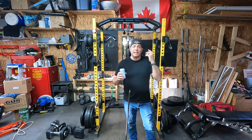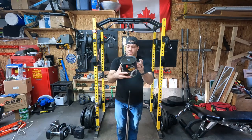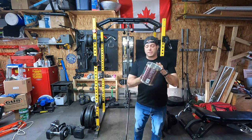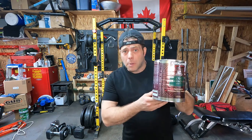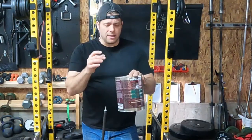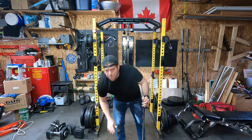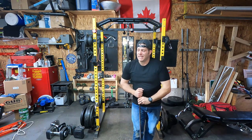Hey everyone, it's Steph here from Bird Mill Sanctuary, and in today's video I'm going to build myself a custom chalk bowl. I've been using a coffee can — yes, this trusty coffee can from Costco. It works great, but I always kind of wanted my own chalk bowl for the gym and never really wanted to spend the money to get a big stand or anything.